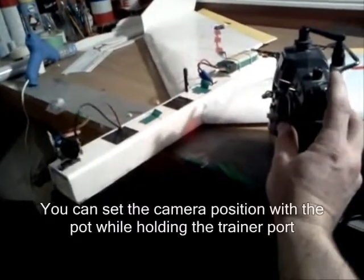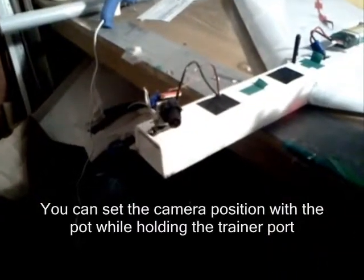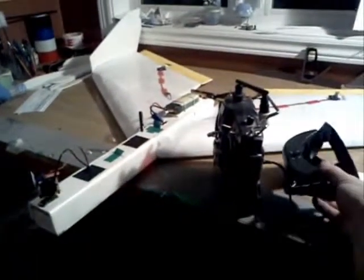If you don't want to use the head tracking, you see the camera is here. You take the trainer port, you pull the trainer port, and the camera is not in the right place. But you can use the switch to cancel the head tracking. It's pretty easy — stupid proof, plug and play.